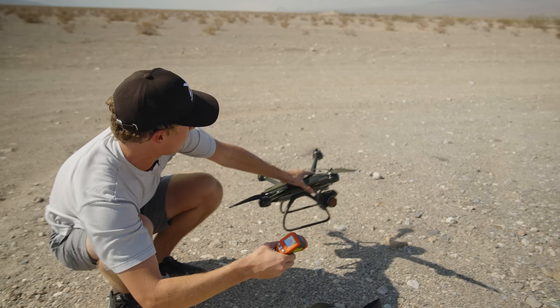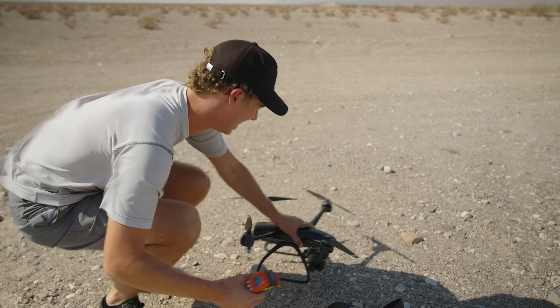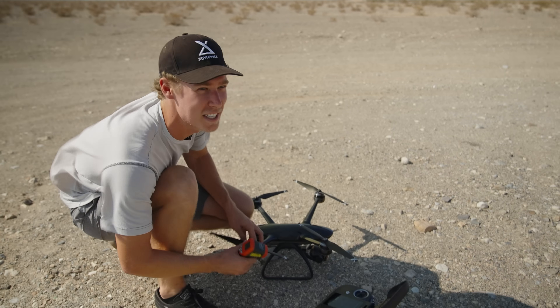The undercarriage and the... Oh, Jesus! The props are spinning in the wind.